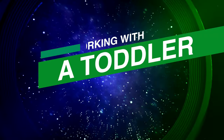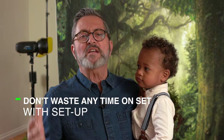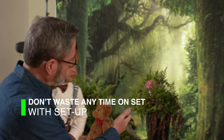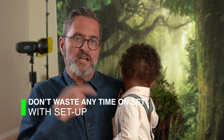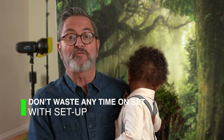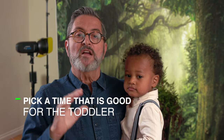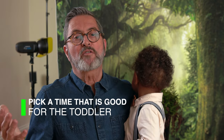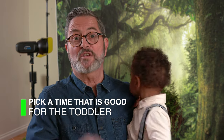Next we're going to show you some tips on working with toddlers. Number one: don't waste any of your toddler's energy trying to set things up. We've got a teddy bear in there that we're going to light to, set everything up, and frame to — be completely ready when he's ready so that we don't waste any of his energy. Number two: pick a time that's good for the toddler — after their nap or in the morning. The parent will know when is best for their child, so schedule your shoot around what is best for the child you're photographing.